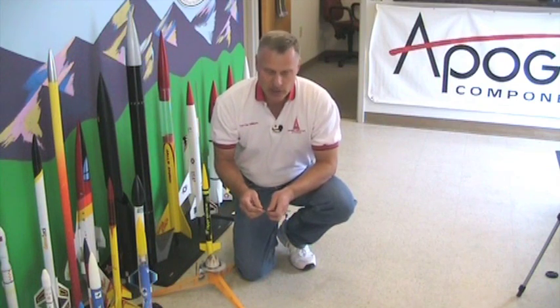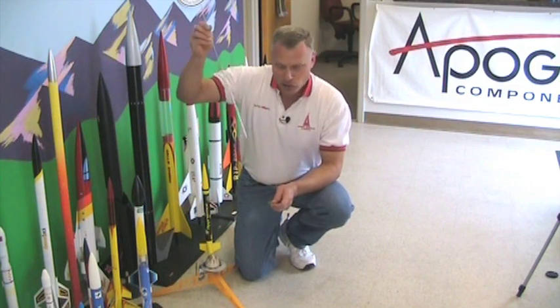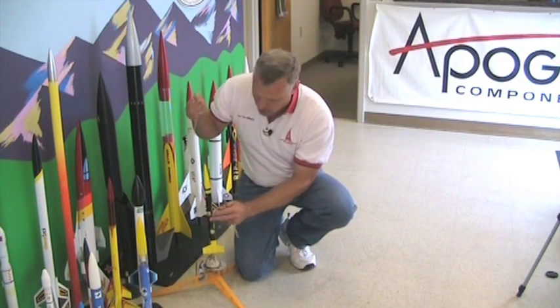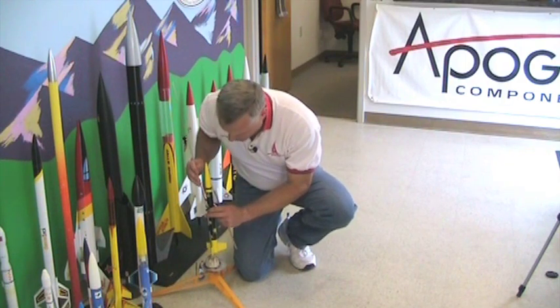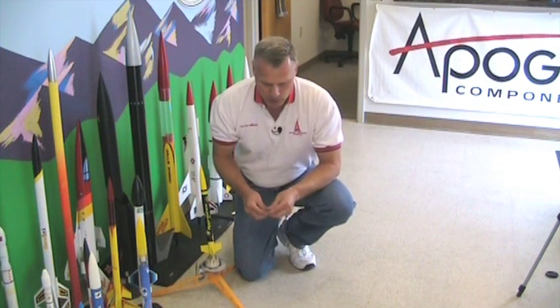Now these roll pins are really tight, and the reason for this is I don't want it coming apart, because sometimes you lift up on your launch rod like this one here, and it comes apart, and that's kind of annoying. I didn't plan that to happen, but I'm glad it did. So when we specified this from the manufacturer, we wanted it to be real tight.